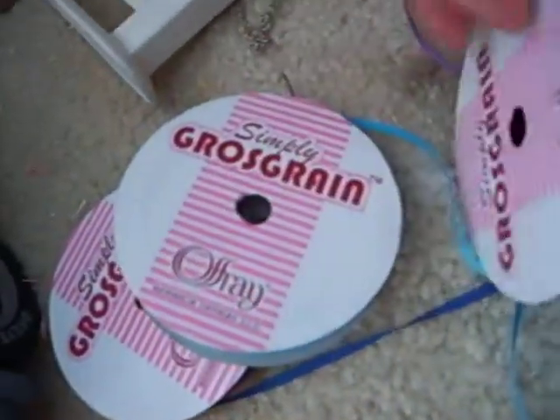I have four different colors: I got purple, green, light blue, and dark blue. These are just some — I'm going to be buying more, but right now these are the only colors I really have.